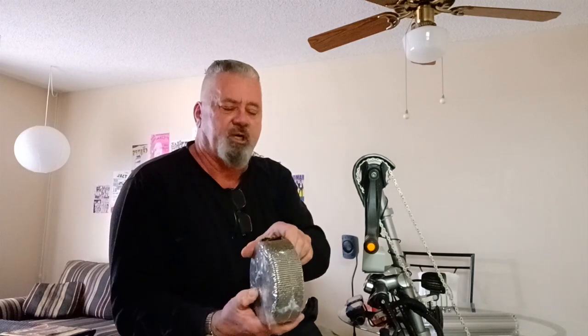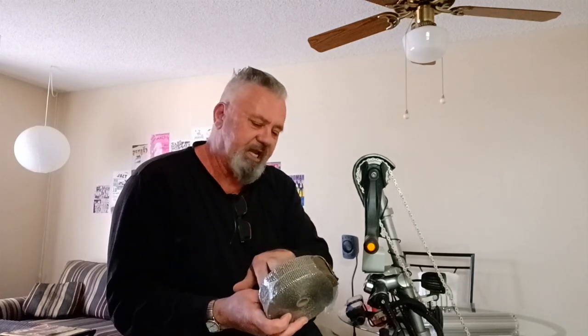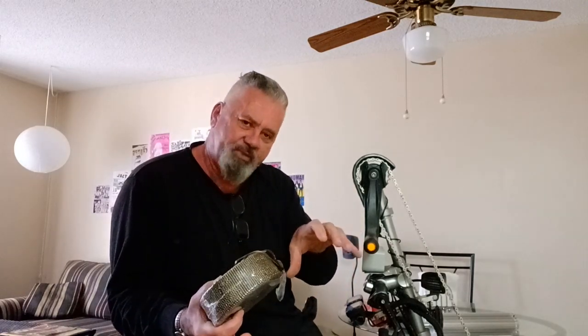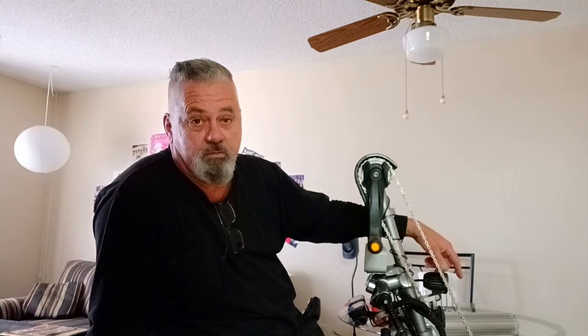I'm also going to wrap the exhaust system with fiberglass wrap — you see this on motorcycles. I've got stainless steel zip ties, and I'll use some clear silicone under the wrap. This will take away some of the ambient air temperature around the new oil cooler, and that wrap on the muffler will also make it quieter still.